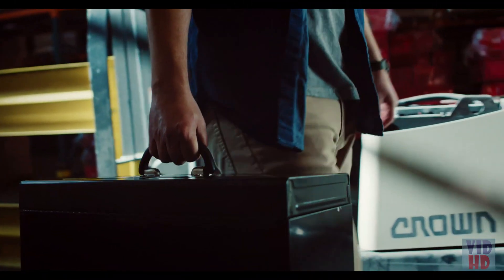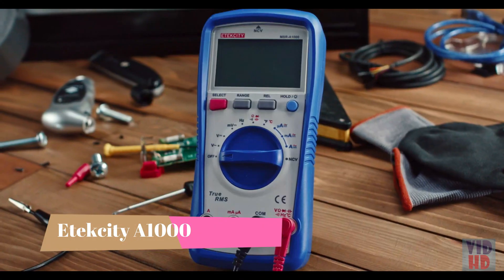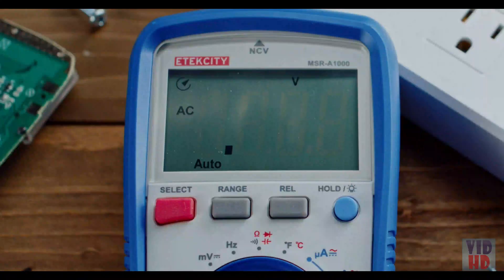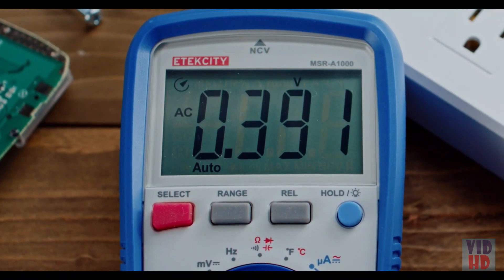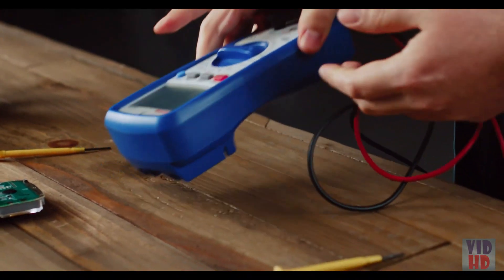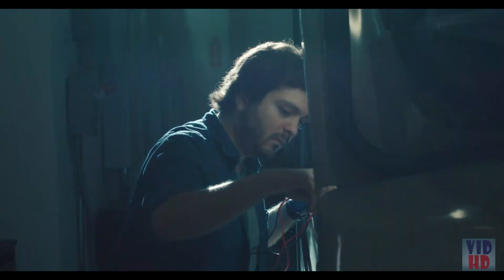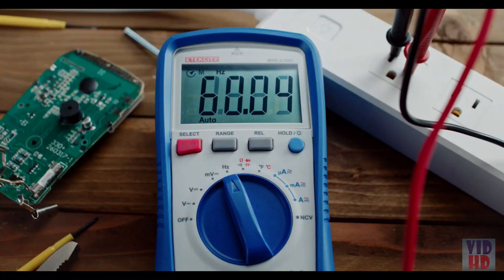E-Tech City's MSR-A1000 combines innovative features into a sturdy and reliable device ready for any electrical task. The back-lit LCD's larger display makes it easy to see measurements. True RMS provides more accurate readings with overcharge protection up to DC 1000 volts. Check AC-DC voltages and currents, resistance, continuity, diodes, capacitance, temperature, and frequency.